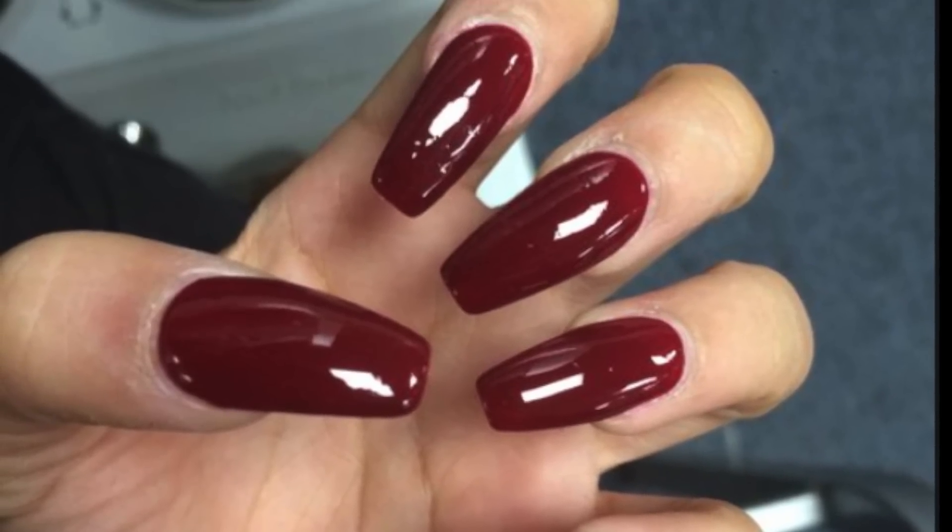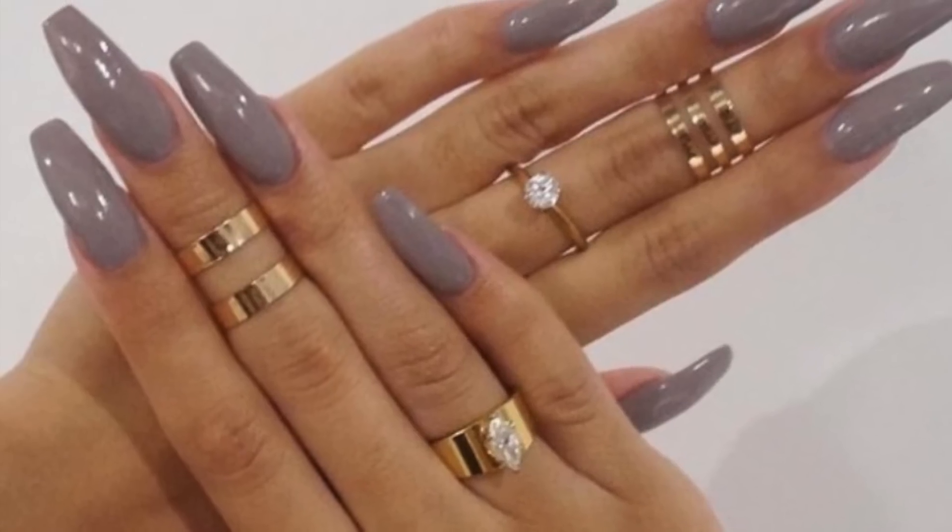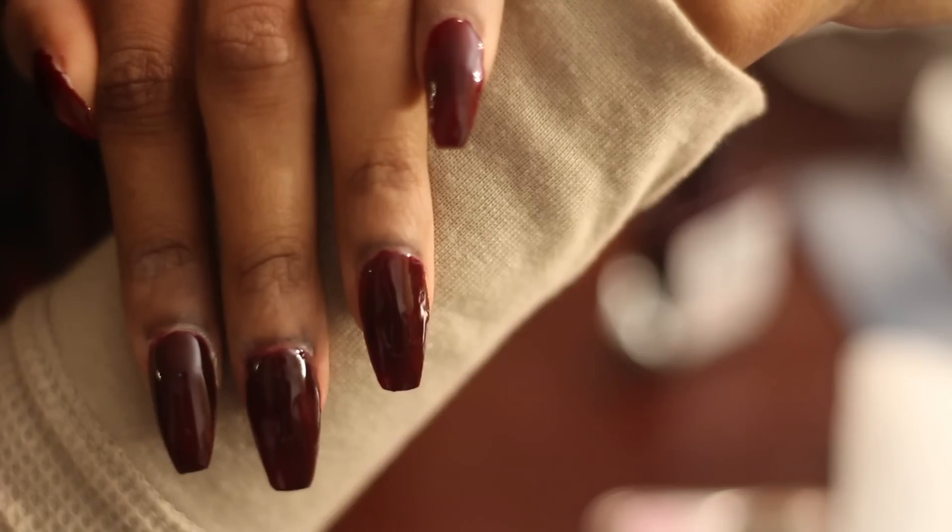Gel nails can be very cute and trendy, but they can also be a little bit expensive. So for those of you who want to get a gel nails look on a budget, today I'm going to show you guys how for $9.